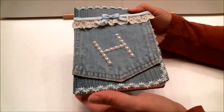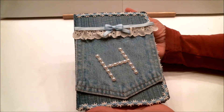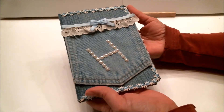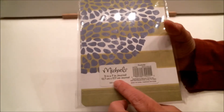So let's head on over to the craft table so I can show it to you. This is a journal I made for my niece and I was in a hurry while making it and didn't even think of recording the process, so what I'm going to do right now is walk you through the process and show you what I used.